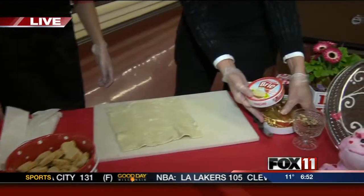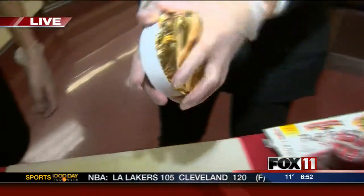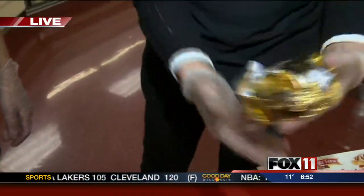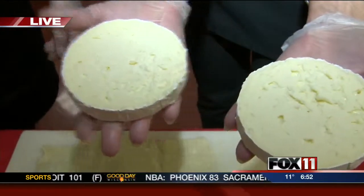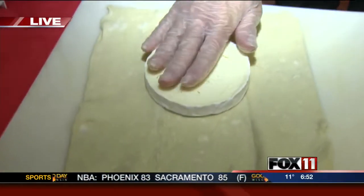The one we're using today is brie, right here. What we did in advance is we just cut the brie in half — easy enough, just like that. Then put it on top of your puff pastry.